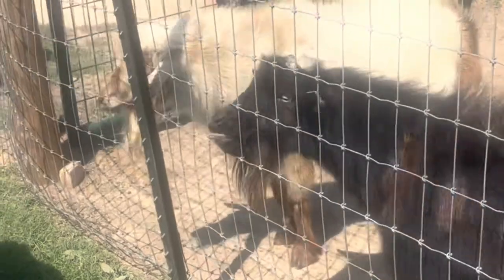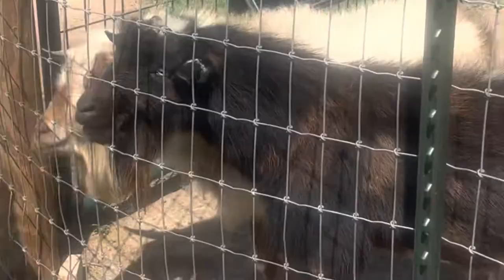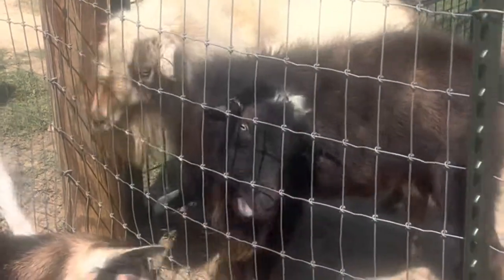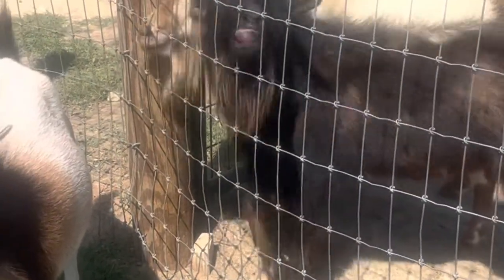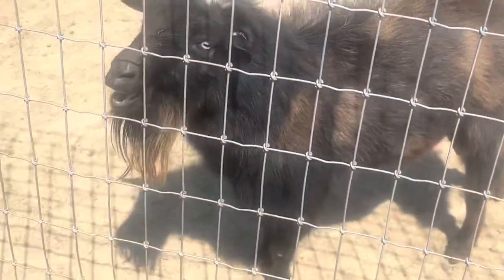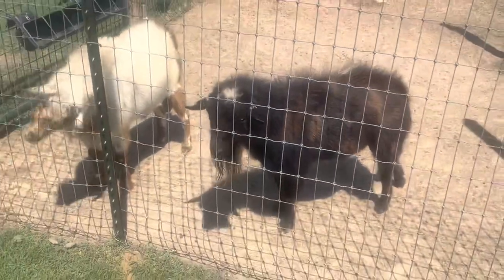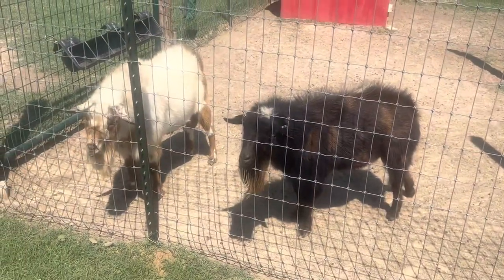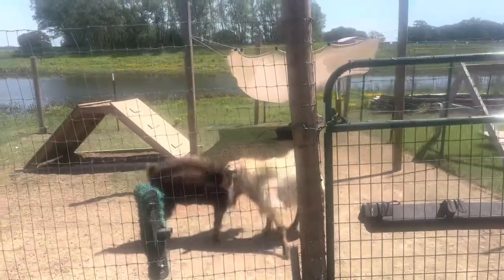Can you imagine if humans did this as cat calls? These goats can breed year round but in the fall it triggers something and they're stinky and they're ready to go, but they have to wait till October. Because we don't want babies in the middle of a snowpocalypse.